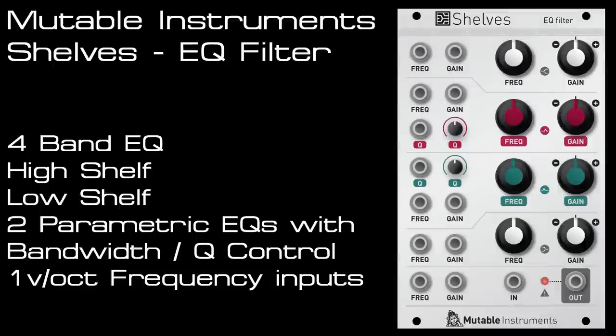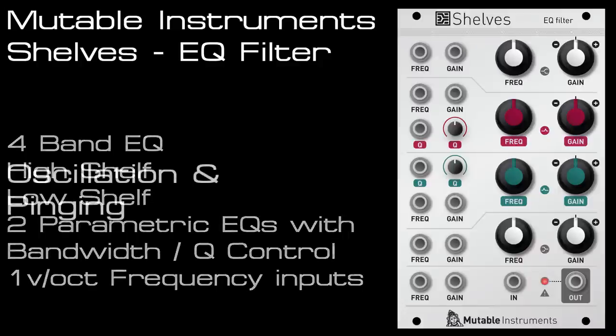This is a follow-up video to the main overview for Shelves from Mutable Instruments — be sure to check that out in the description and on my channel. Here I'll be looking at making the EQ oscillate, pinging the resonant EQ bands, FM and more modulation.